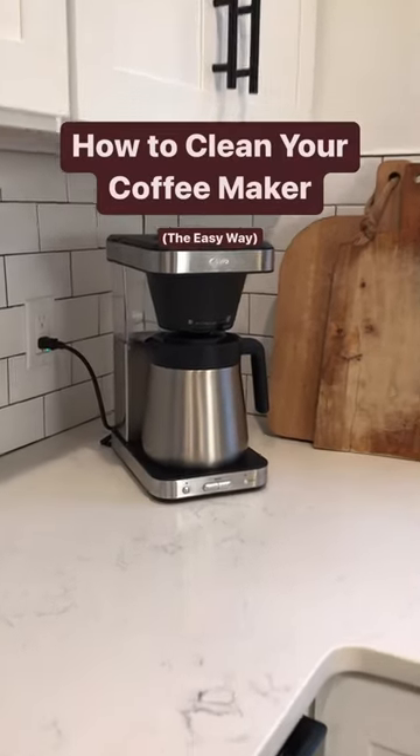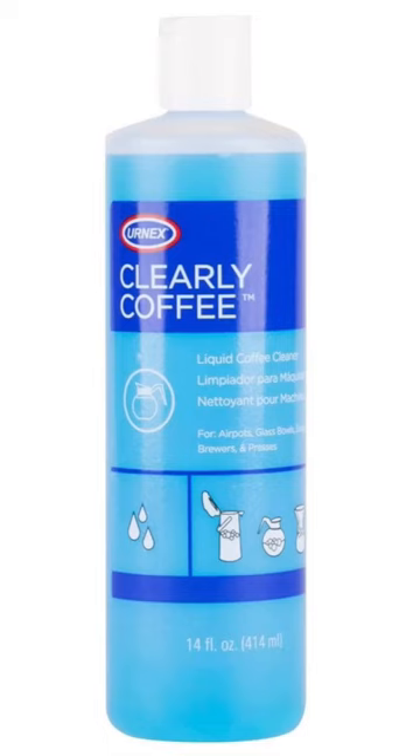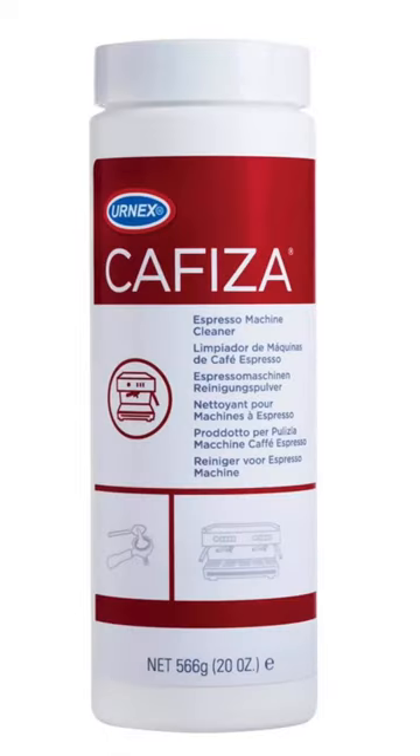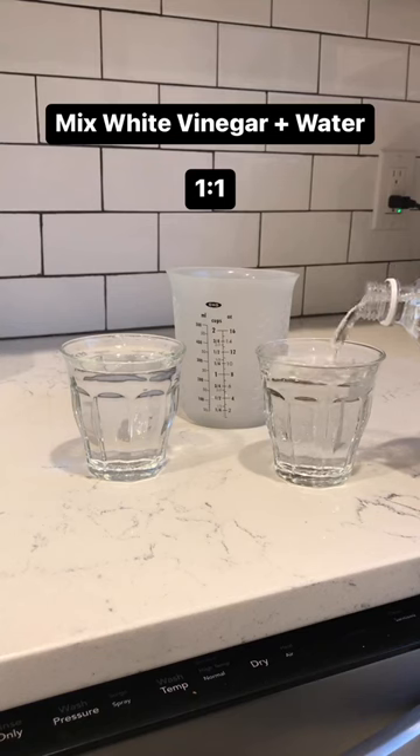It's been too long since you cleaned your coffee maker, so we're going to learn how to do it the easy way. Now ideally you'd use coffee cleaning solution like Urnex or Kafiza, but you probably don't have that, so we're going to use white vinegar mixed with water at a one-to-one ratio.